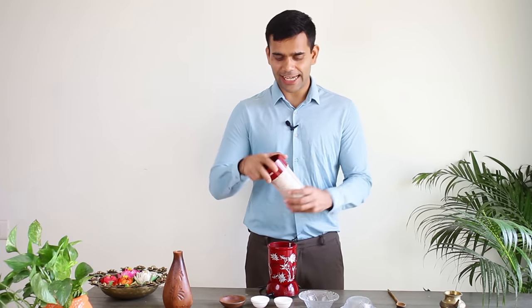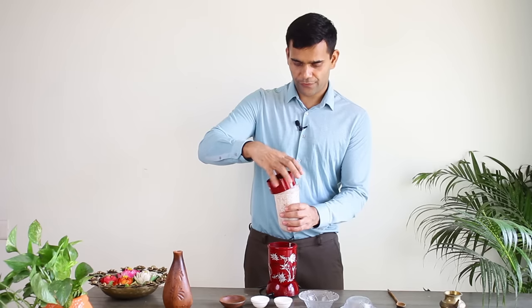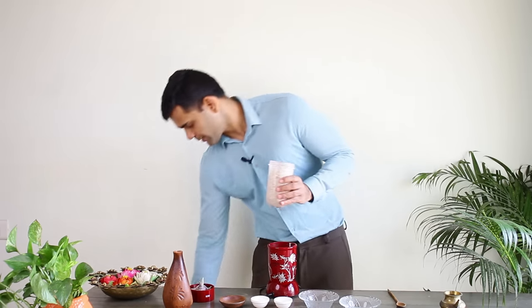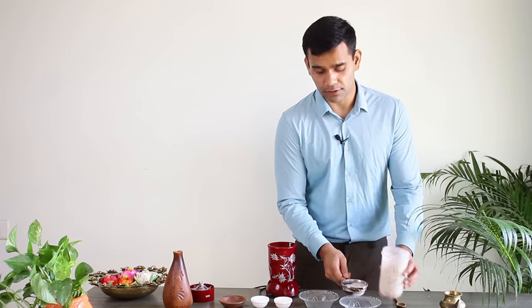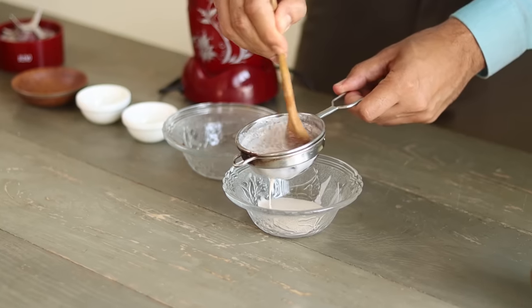After grinding it properly, we'll get a paste. Then we will filter this paste with the help of a sieve, or you can use a cloth. If that is not available, use a spoon to press the liquid out. Now we have got the desired liquid.